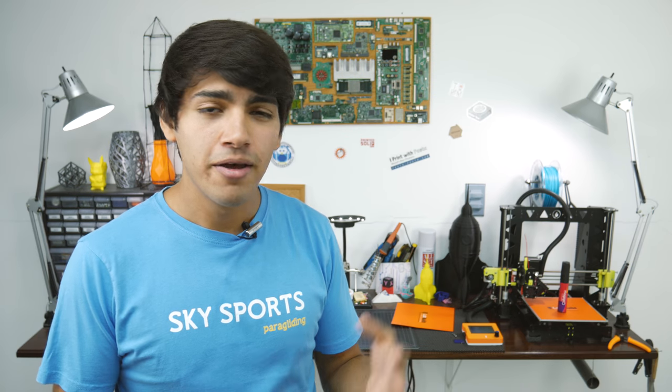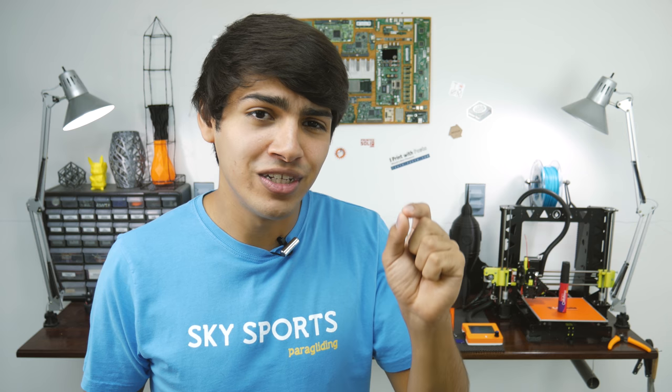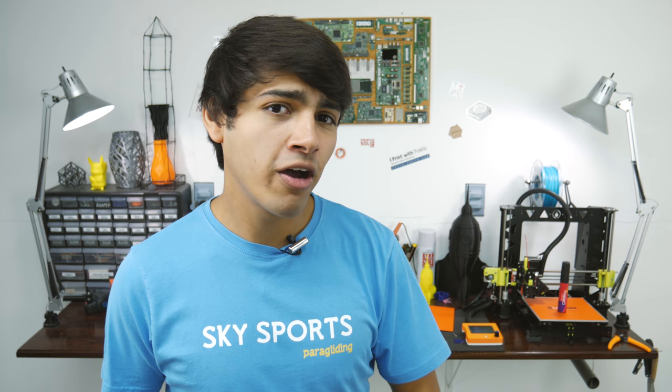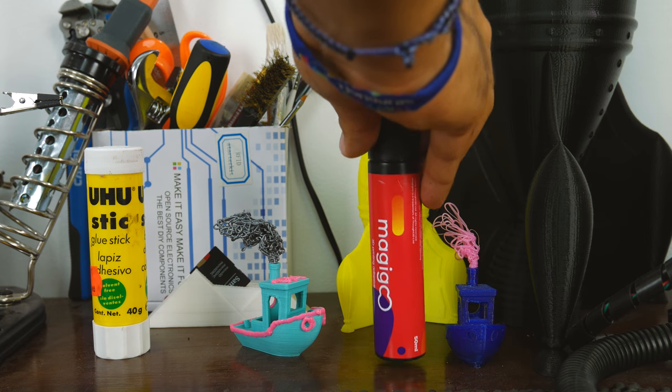Cleaning it off your bed is way easier than glue stick or hairspray — a simple wet cloth cleans it right off. Magigoo is also odorless, non-toxic, and a single bottle could last over 100 prints. As with any method, there is a little detail: to get the best adhesion, you technically should apply it before every print. I also noticed that Magigoo's website says it should last about a month after opening, but I can totally debunk that — I've had mine for over four months and it still works like a charm. Just remember to close it properly or it might go bad.